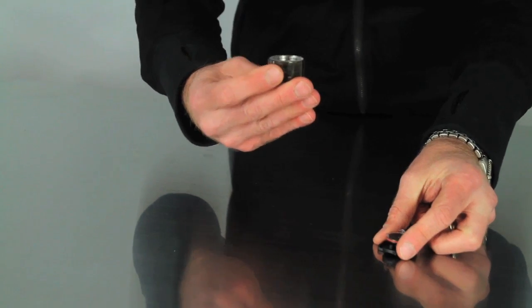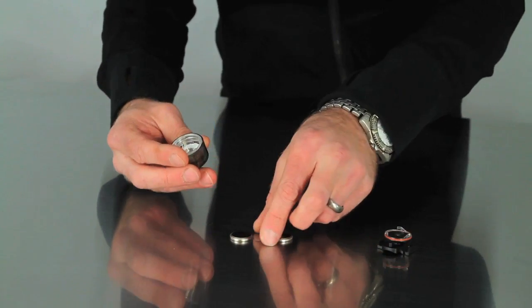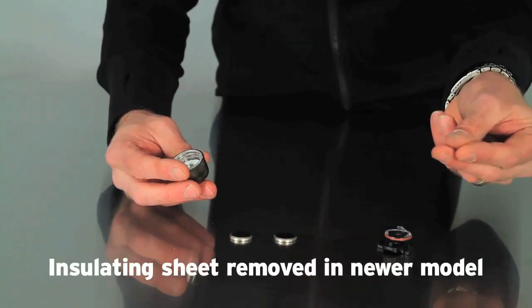Gently tap the light on a hard surface to remove the batteries. Remove the insulating sheet from between the batteries.